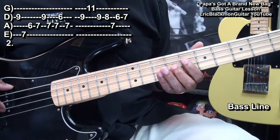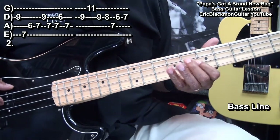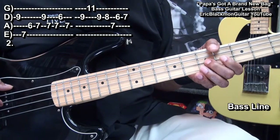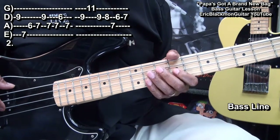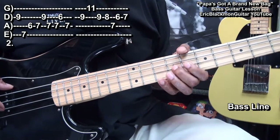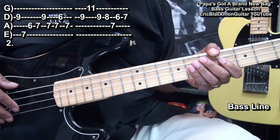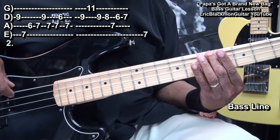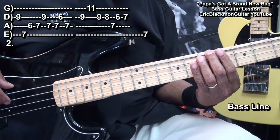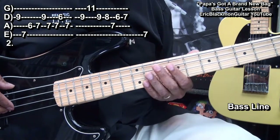Once again. Then after the guitar strums we'll play this — and that's our B note back at the E string at fret 7. So it's like this.